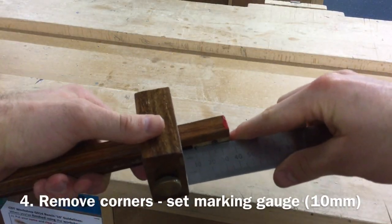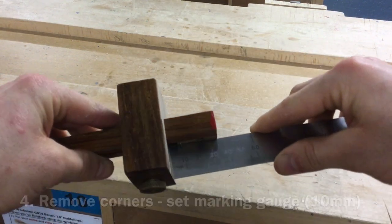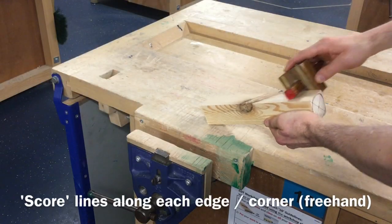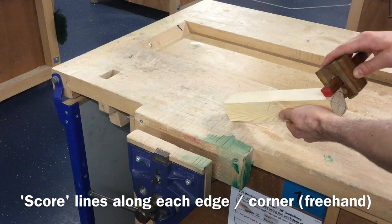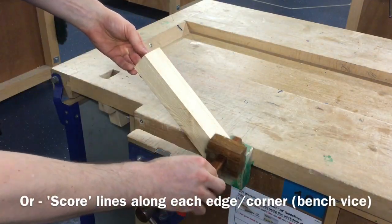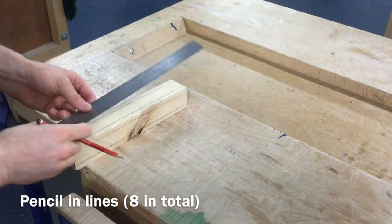The fourth step is to remove the corners and edges of the blank. Set a marking gauge to 10mm and then use this to draw lines down the edges of the material as shown. This can be done by holding the blank freehand or, for greater accuracy and control, place the blank into a bench vise and repeat the process. Draw lines either side of each of the four corners. This will give a total of eight lines.